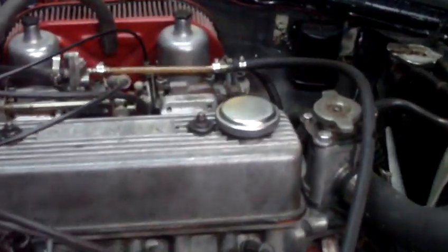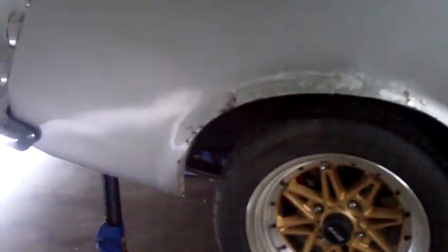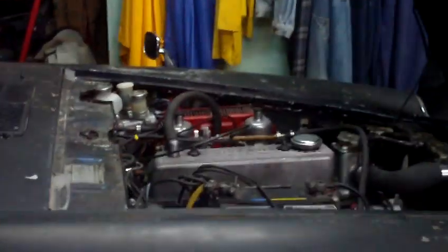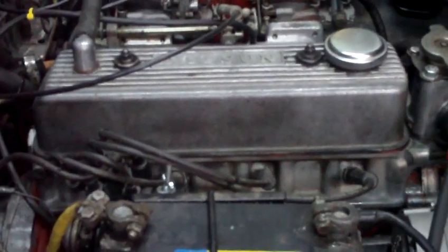We also did a valve adjustment, although we're amateurs so who knows if they're right. They're still a little noisy, but I think that's just because it needs an oil change. The way the carburetors were tuned before, they were so rich I think it was just pumping gasoline into the engine in quantities large enough that it was leaking past the seals and going into the oil. If you smell the oil right now, it smells like gas, and it's supposed to be 20-50 but it's a lot thinner than that.